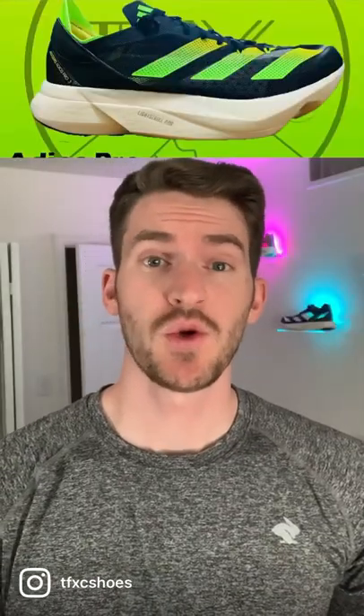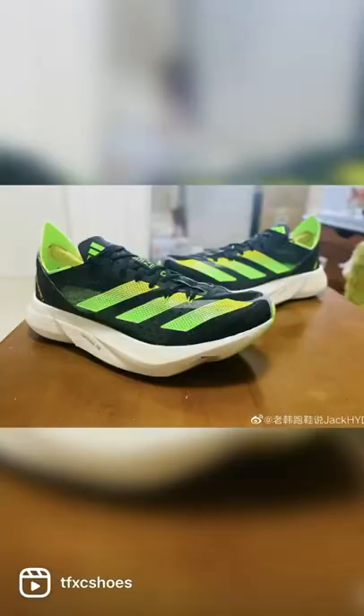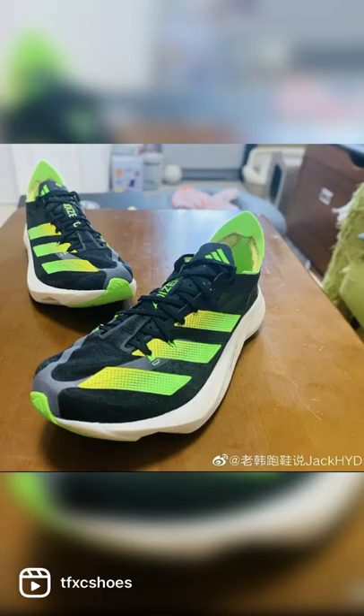The Adidas Adios Pro 3 is on the way and we've got a first look. It doesn't show any drastic changes, but it kind of reminds me of the Takumi Sen 8 midsole with a Prime X upper. Taking a closer look, it looks like there's an evolution of the cellar mesh upper, with reinforcement around the bottom laces to help give you a better lock in.